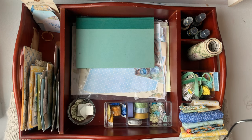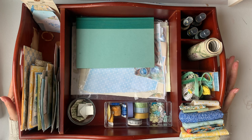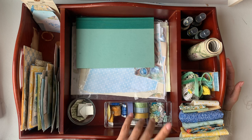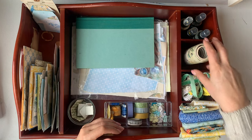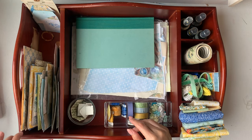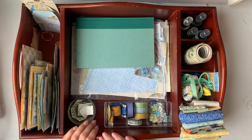I found this tray about a week ago when I was in the thrift store. This tray might have been for your coffee table, for maybe things like your remotes and stuff, because it has all these little compartments. There's a bigger piece and then one long skinny compartment.